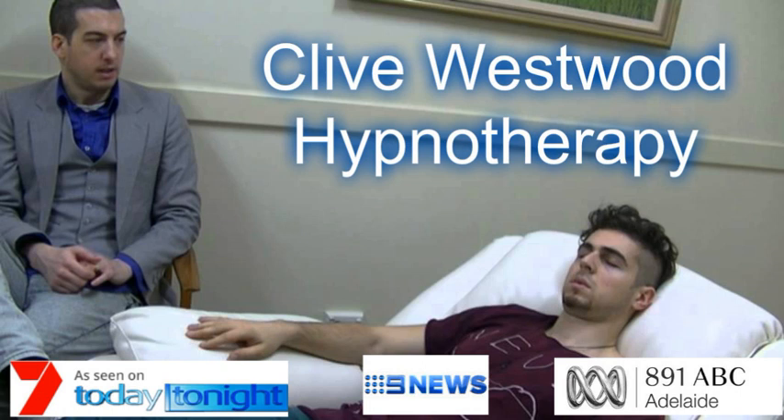As you allow your eyes to close and relax, take a deep breath, hold it, and exhale. Take another deep breath, as deep as you can, hold it, and exhale. And now take a third deep breath, hold it, and exhale.